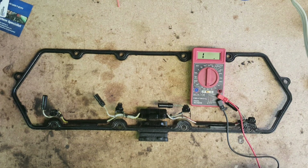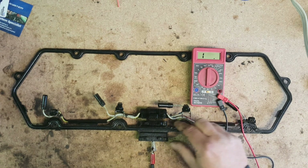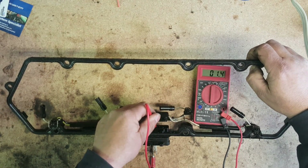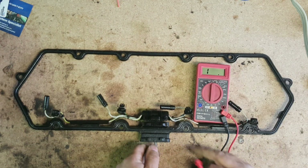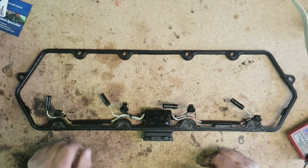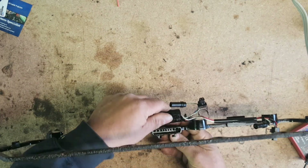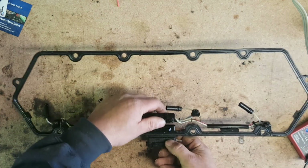We'll check that too — connecting that up, we've got continuity through the gasket. So this connector is the problem. We probably could have gotten away with just changing the under-valve-cover harness, but with the heat damage it was smarter to do both, because there's a good chance the pins in here are damaged. And yeah, there is some melting in there, so this had to be changed. It was done.